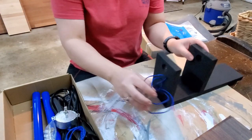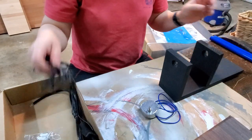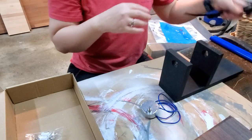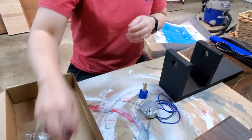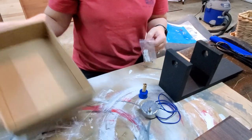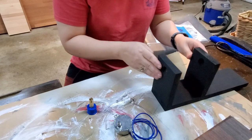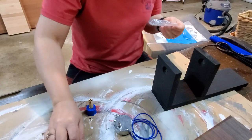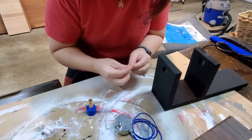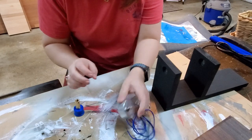I've got a motor, the power cord, the turner, and my nuts and bolts. Let's go ahead and get this going. I have no clue what these extra pieces are for, but we're about to find out together.